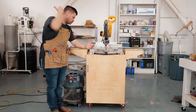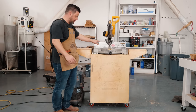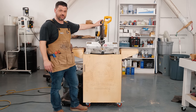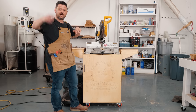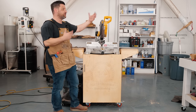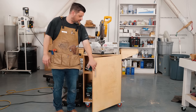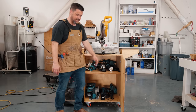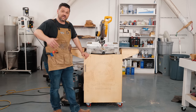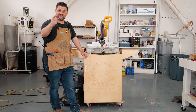Thanks for watching — that came out so good and I'm really pleased with this. I love how easily it rolls; I can move this anywhere in the shop. It's great because I never use my miter saw in the same place — I'm always rolling it out to the loading dock to frame something up with rough lumber or rolling it around for dust collection. It's got all my power tools in it, which I love. Guys, thanks for watching. If you're new here, please subscribe, give this video a like, and stay safe in the shop. Have a wonderful day.